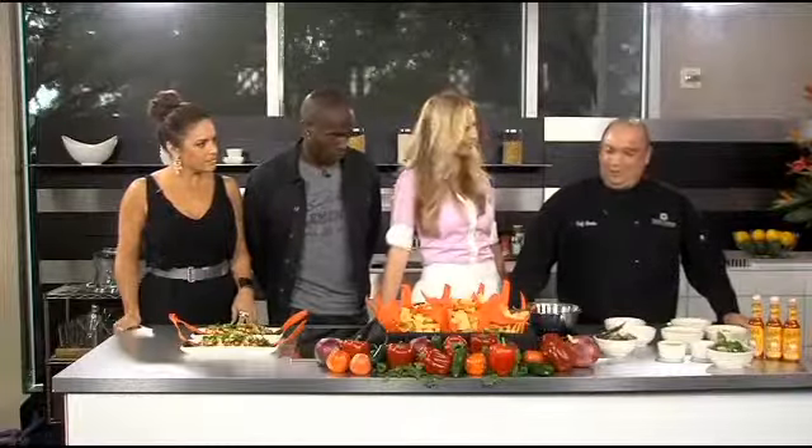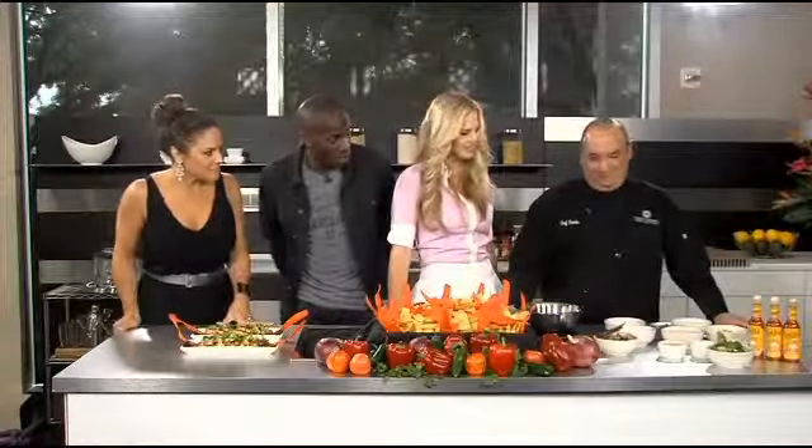Why do they call you Rambo? I have no idea — no money, no fame, just the name. He just comes out of the water with a bandana, and some mad skills in the kitchen! But you said it was from the movie, right? Yeah, exactly.